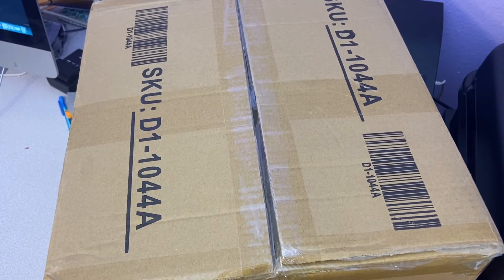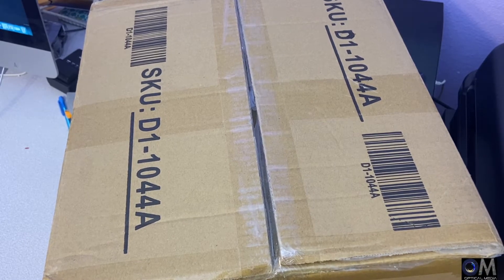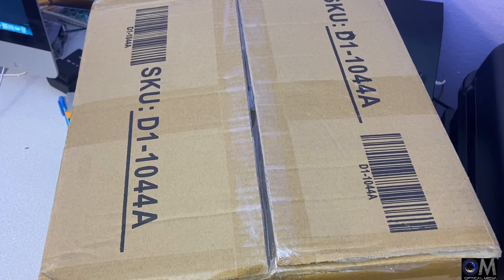Hi guys, I'm Alens, welcome back with another video. Today I just want to show you guys my new mug press that I received a few days ago. I bought it, I opened it, I used it, and I put it right back in the box because I felt like there wasn't a need for it. I decided to make this video to share with you guys in case you're in the market for a heat press — I mean a mug press.